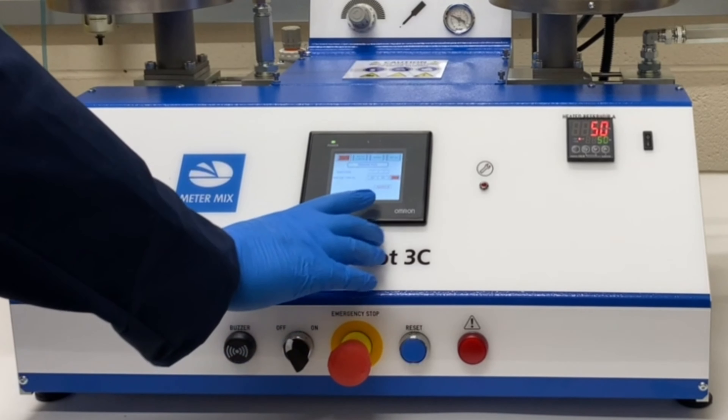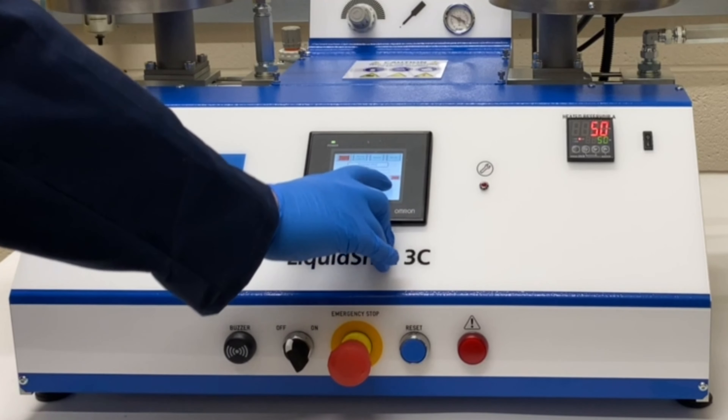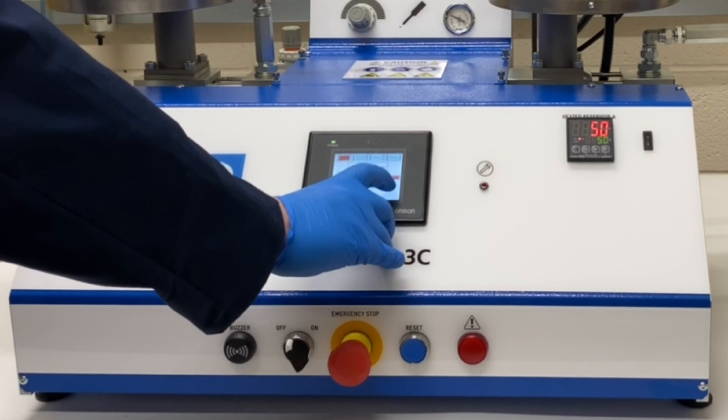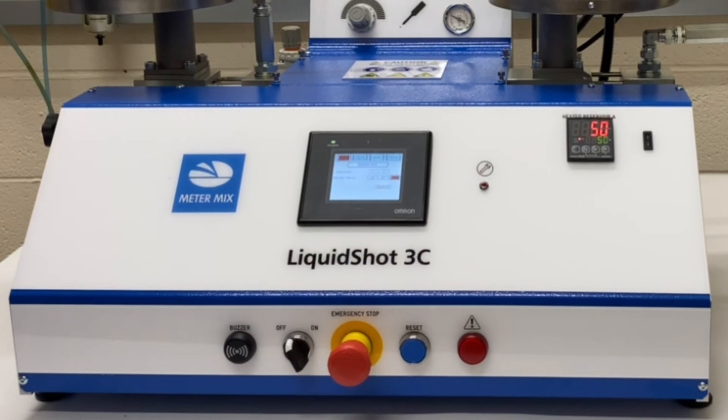If you have agitation, the agitation buttons are also on the HDMI screen. There are other options on there for setting parameters on the buttons on the top, setting service lights, and a manual dispense button which does the same job as the trigger or the foot pedal.